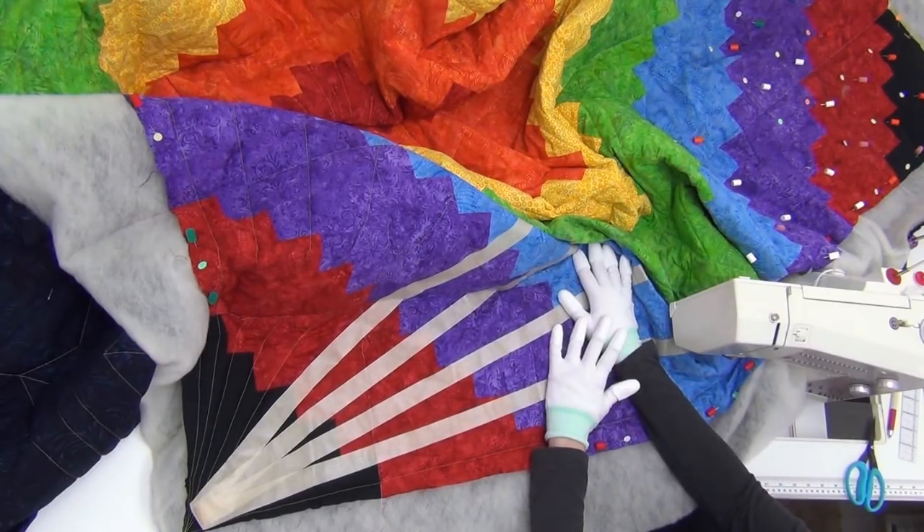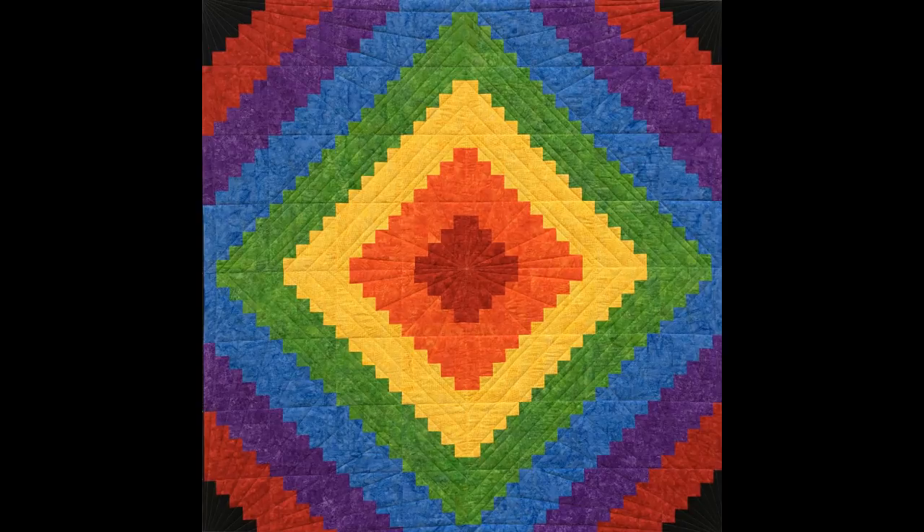Here's what it looked like when I finished all of the quilting on my rainbow log cabin quilt. I hope you've learned a lot about walking foot style quilting as we've created this beautiful rainbow log cabin quilt together. The next step is to bind the edges, so definitely make sure to check out my tutorials on preparing for binding and binding the edges of the quilt — this is a really important step to make sure the quilt is finished and ready to be used and enjoyed.